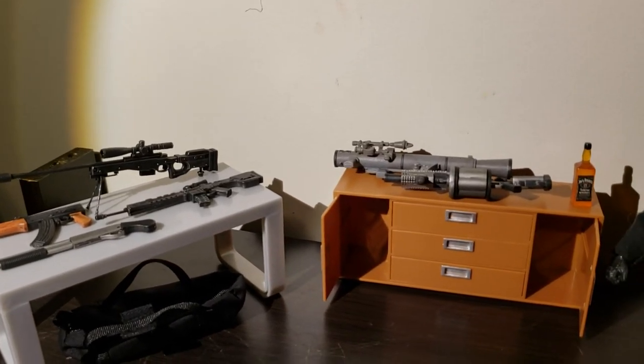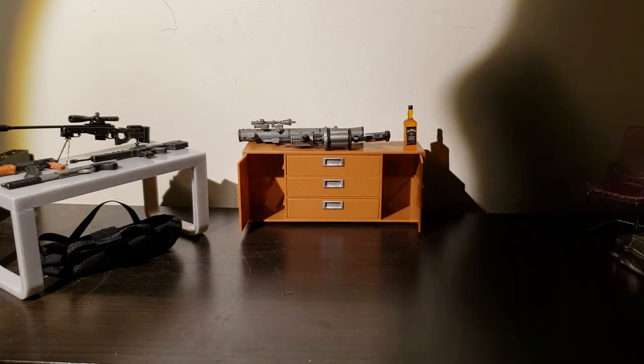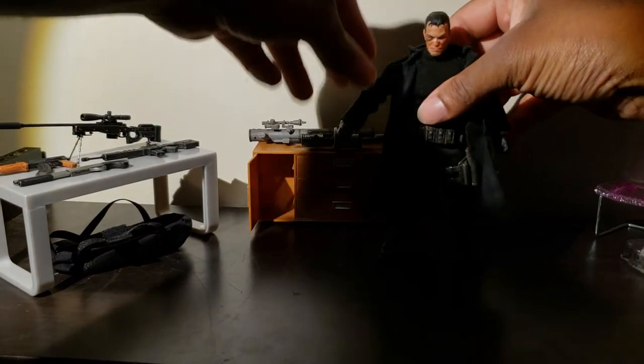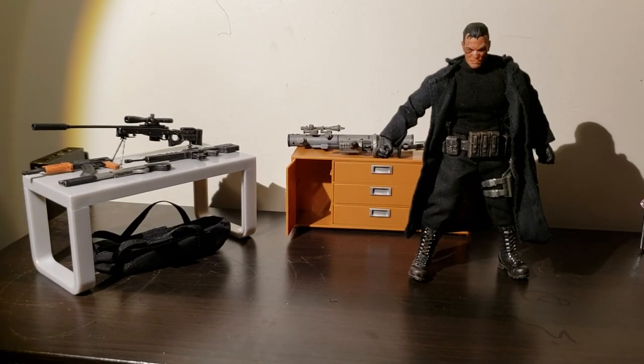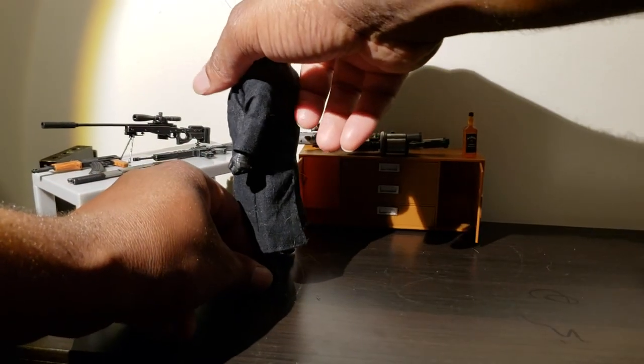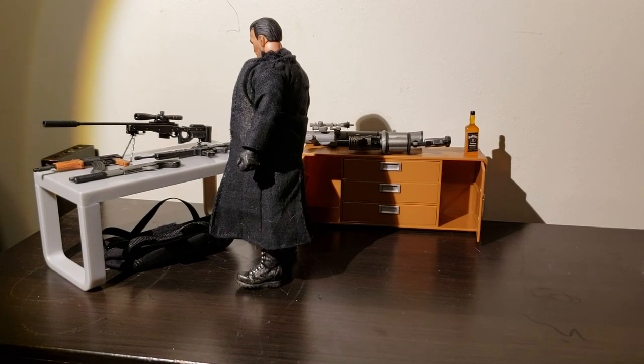So if you can find these at your Target, I recommend grabbing them or getting them online — they're pretty cheap, and they're even clearanced out, so they're probably not going to be around for long. You can see how good the Mezco Punisher looks in front of this stuff. If you like it, buy some — hit the like button, please subscribe. I've just hit over 300 subscribers, which is great. Because of that, I want to do a little giveaway in the near future to say thank you, and try to make this a steady thing. All right guys, thank you again. Catch you later. Peace.